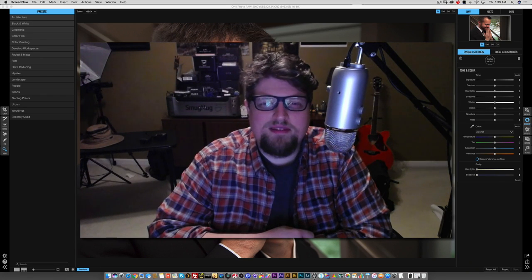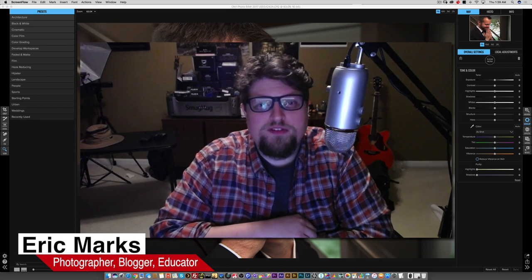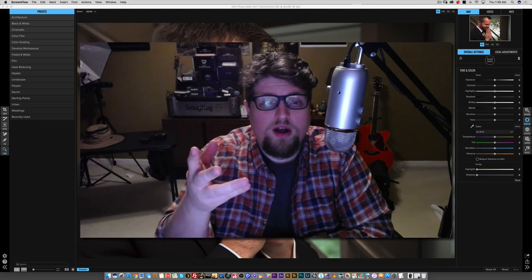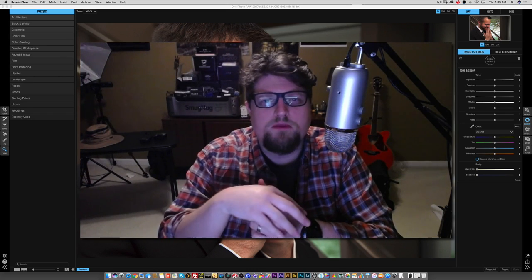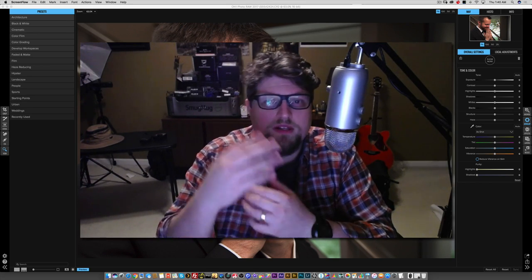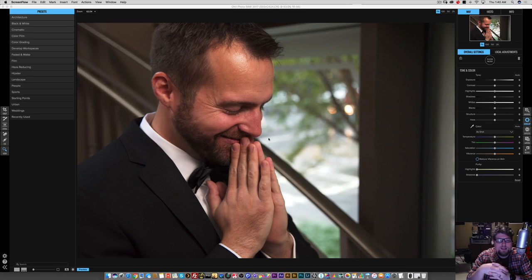Hello everyone. Eric Marks, FindingMiddleEarth.com, and another On One Photo Raw video for you. This is another viewer request. This viewer — I think he's a wedding photographer — wanted to know how On One Photo Raw processes skin tones and how it looks with close-up portraits, because he was interested in purchasing On One but wanted to see how it looked first. So I chose this candid photo of a groom at a wedding that I photographed.